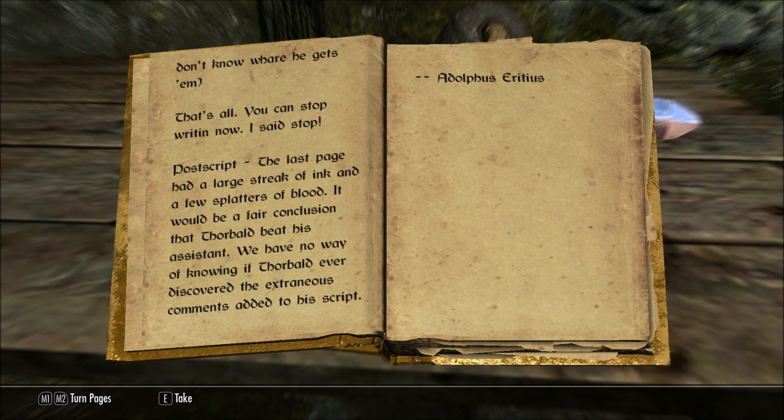Postscript: The last page had a large streak of ink and a few splatters of blood. It would be a fair conclusion that Thorbald beat his assistant. We have no way of knowing if Thorbald ever discovered the extraneous comments added to his script. — Adolphus Eridius.